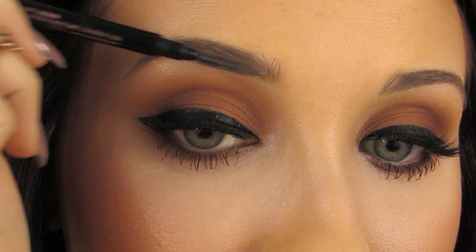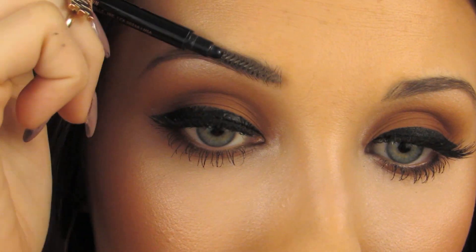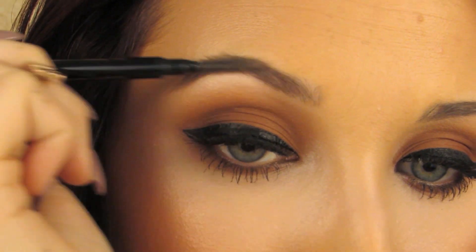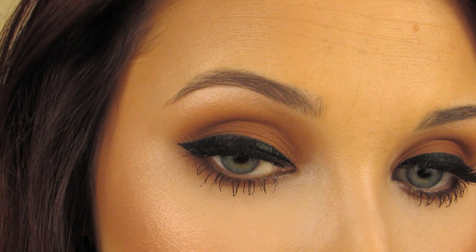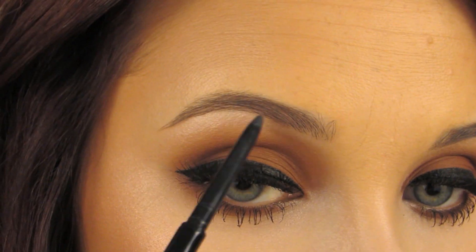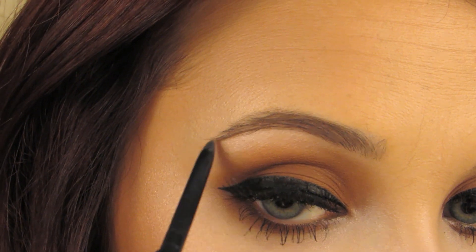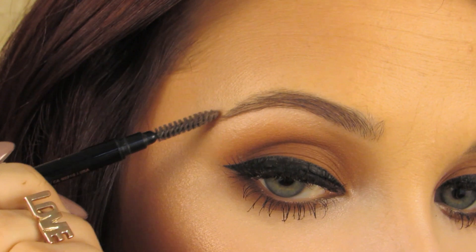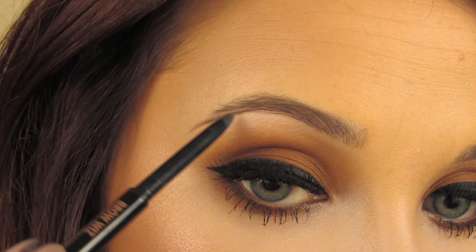First thing I do is take the spoolie and run it through my brow to shape it how I'm going to want it. You don't want to run it downward — you want it in the position you're going to want to follow along. I always suggest starting at the tail of the brow, not the inner corner, because you can look too harsh and get too much product in there. I always start out at the tail end. I drag the pencil out there because my brow tends to flip up at the end, so I mark where I want it to lay — and that's what the brow gel is for at the end to keep it flat.